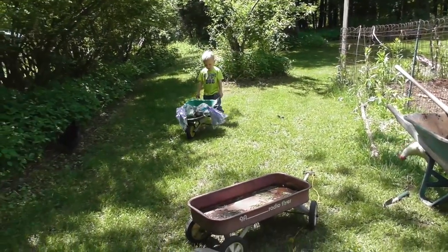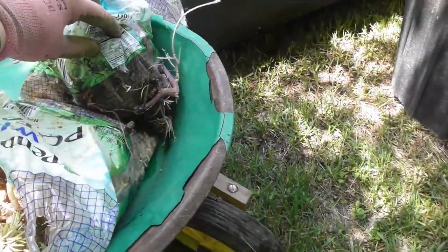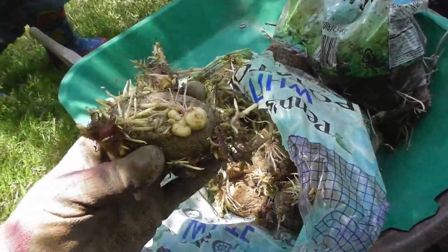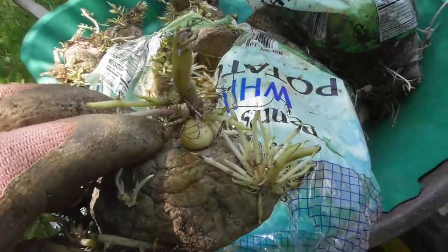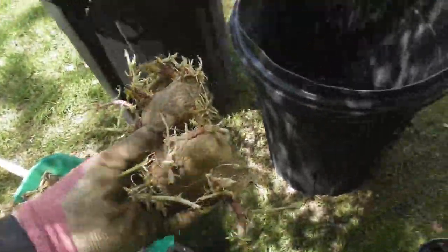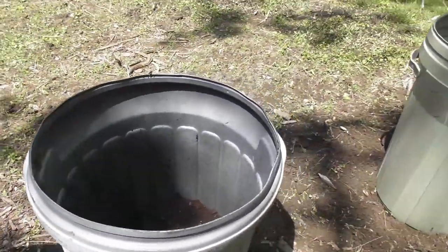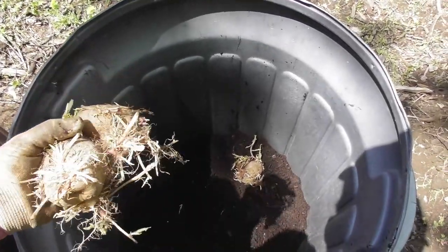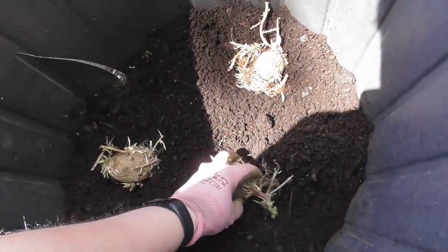We've got a lot of potatoes — these are just regular white potatoes from Aldi. This one's mostly gone and really mushy, but this one looks fine. I might cut them since they've already got roots, to get more potatoes out of them. Look at that — they're already growing little baby potatoes on them! Let's take three and see how far we can make these go. I'm going to put three in each bucket. We're not cutting them up because last time we cut them we lost 50% of our potatoes.